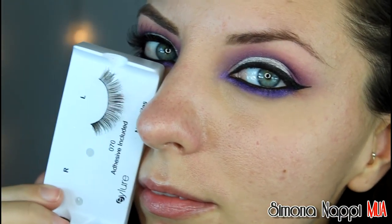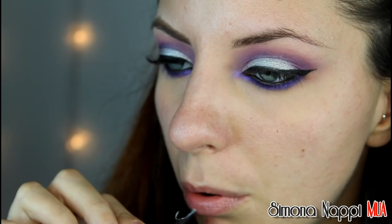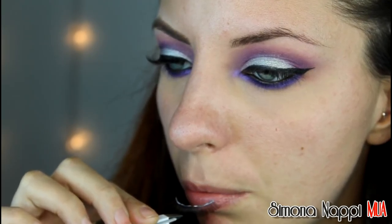Applico le ciglia finte, ridefinisco le sopracciglia ed infine applico un pizzico di mascara.